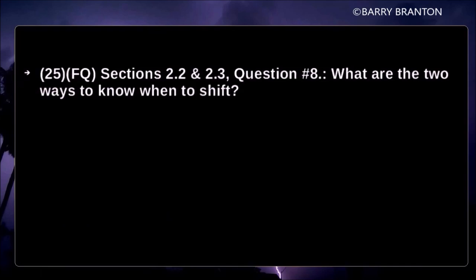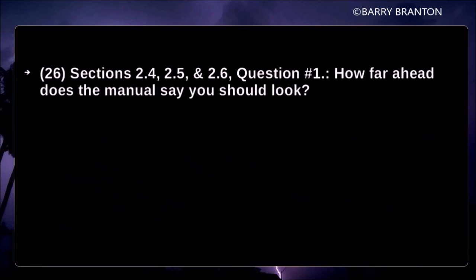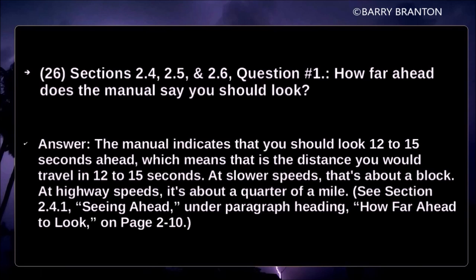What are two ways to know when to shift? Use engine speed — watch your tachometer and shift up when the engine reaches the top of the range for your engine. How far ahead does the manual say you should look? The manual indicates 12 to 15 seconds ahead. At a slower speed that would be about a block; at highway speeds it's about a quarter of a mile.